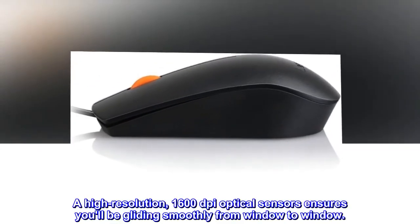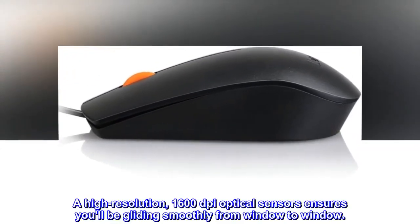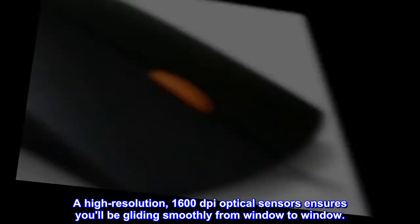A high-resolution 1600 dpi optical sensor ensures you'll be gliding smoothly from window to window.